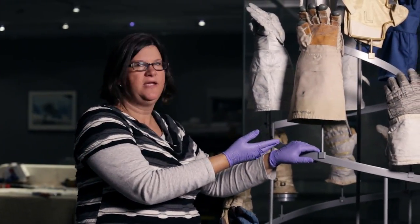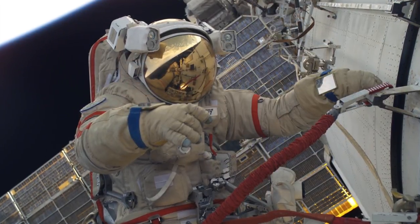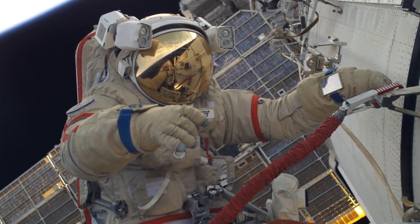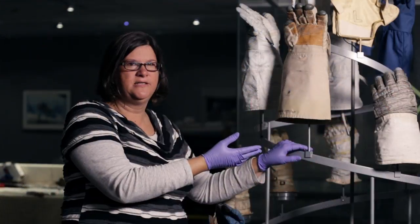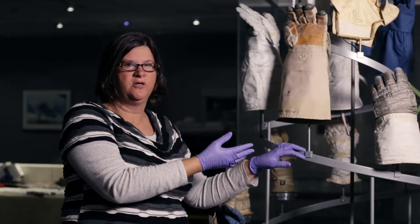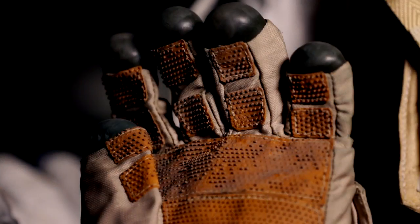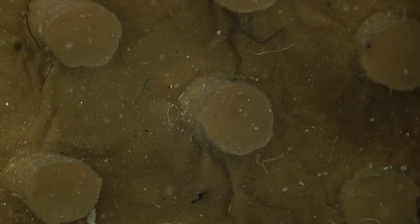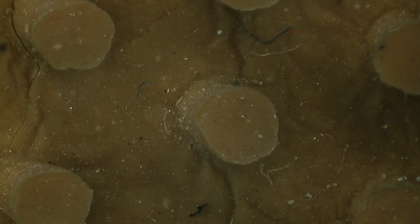This is the actual EVA glove that the Russians used on their space suit — it's called the Orlan glove. It's unique because the Russians used totally different materials than the Americans, tending to go with natural materials, which don't fare as well in preservation because they break down. This interior palm grip material is a natural type of rubber with little dots on it which aided the astronaut's grip, but they're starting to pop off.